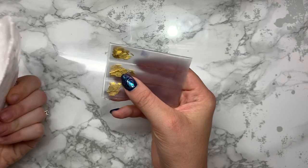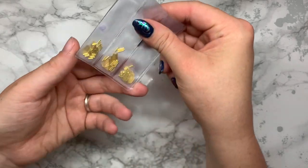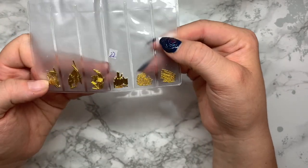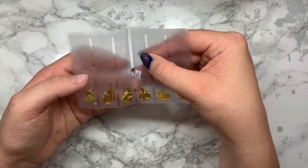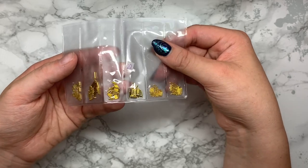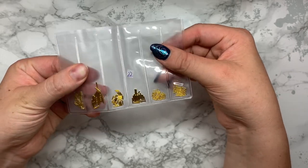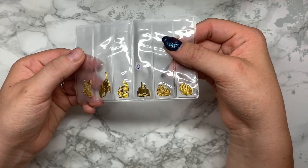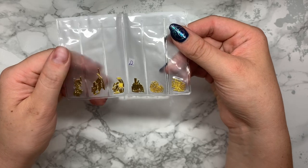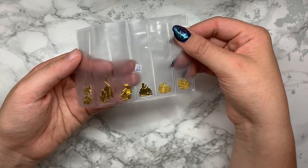This next one is gold jewels for the nails - like gold studs and stuff like that. I have a couple of these but I really wanted to get some more. I'm really into Japanese nail art and Korean nail art so I just wanted to get some more things to incorporate that into the nails that I do with my clients.